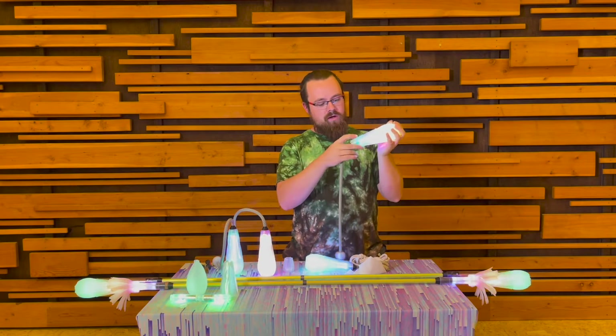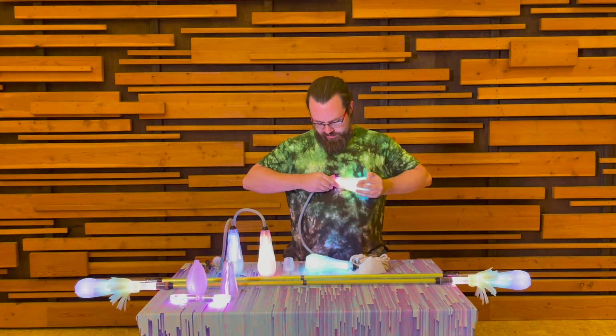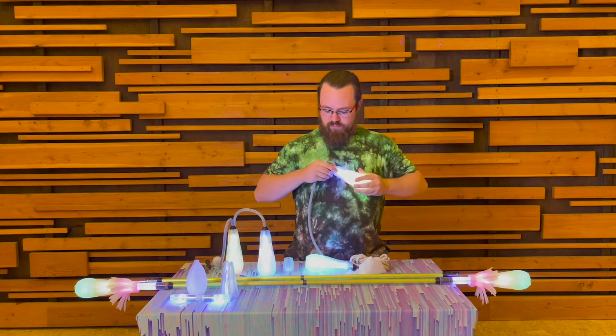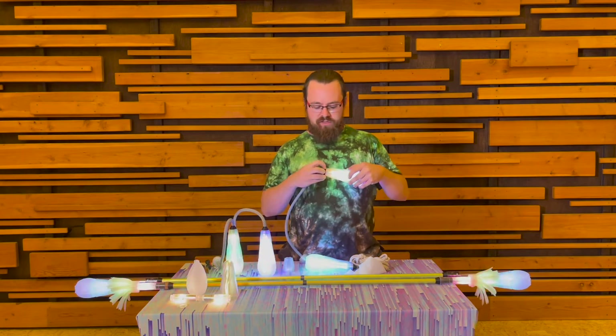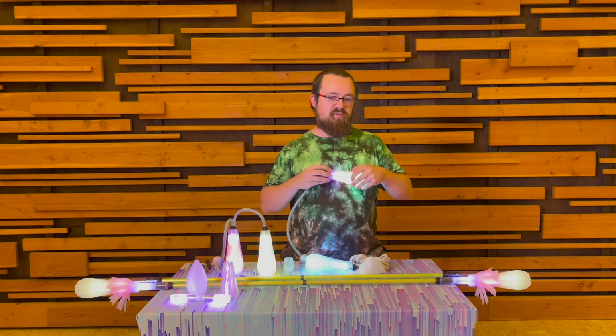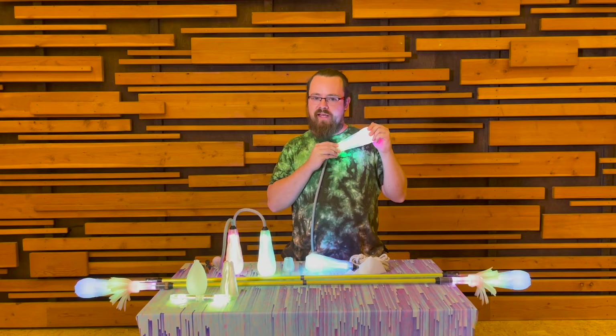Now for the last step: slide our pod sleeve up. At this point it's going to be a little bit of a friction fit, but if you push right to the edge where the tube meets the connector, there's a little lip on the inside of the pod sleeve that sits right in between those two parts. That way, it won't come flying off.